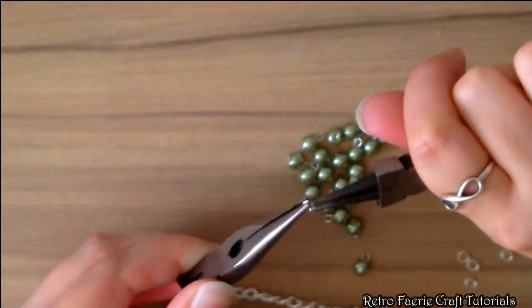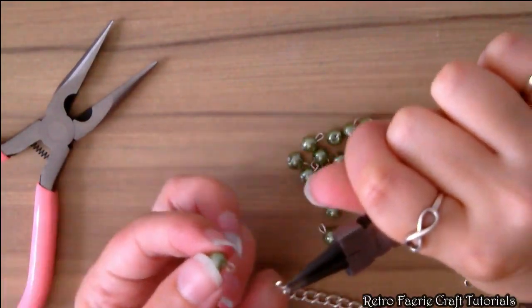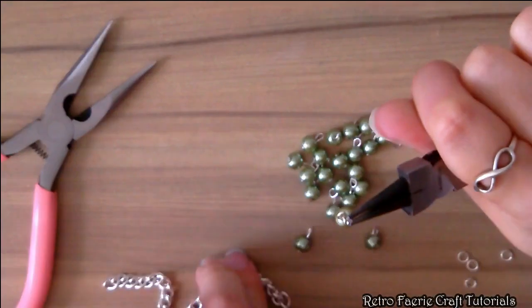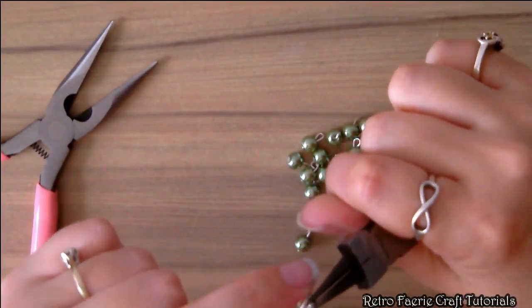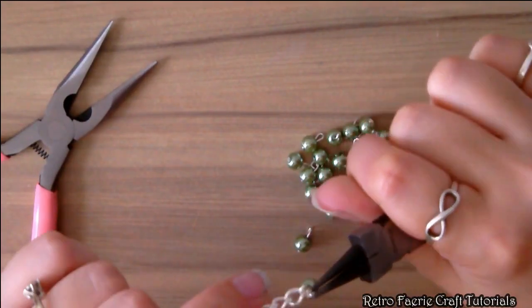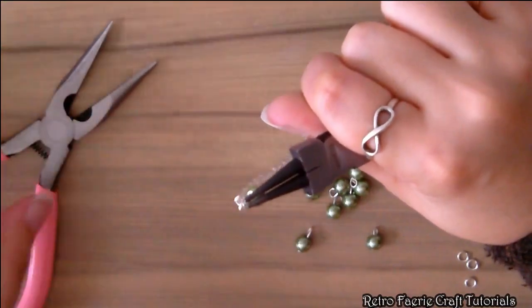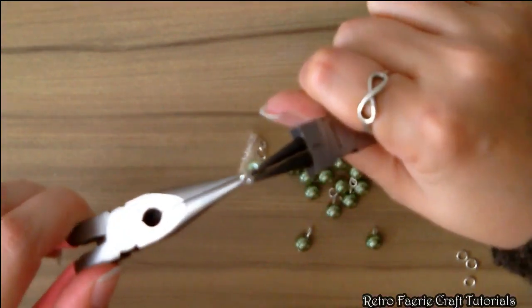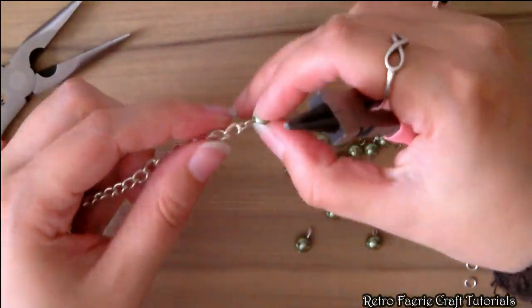Open up the first jump ring, attach one bead to it, and then attach this to the first link on the chain. Once the chain is on there as well, close up the jump ring and that's the first link done. Now we're going to move on to the second link of the chain.